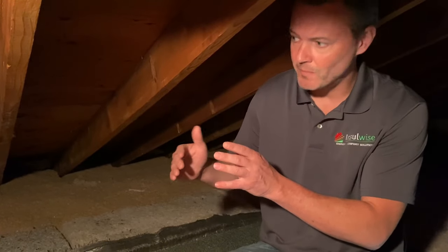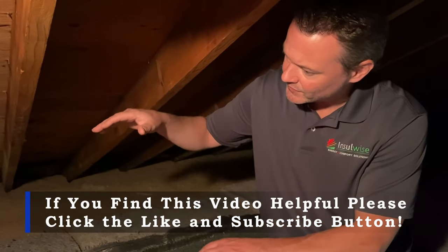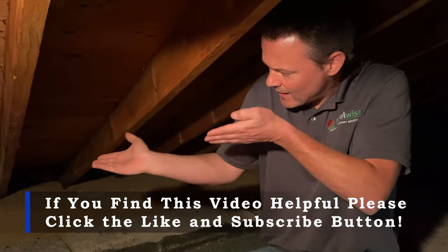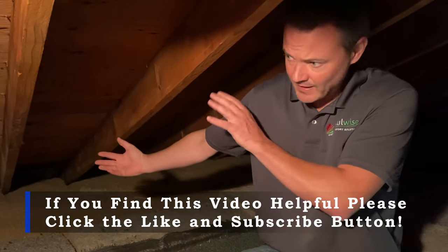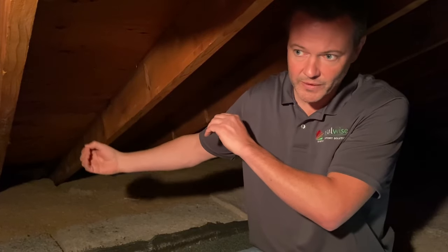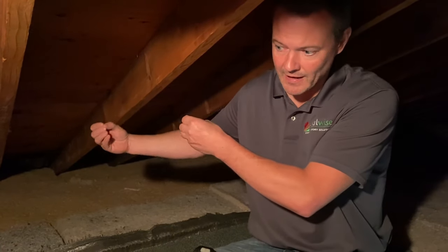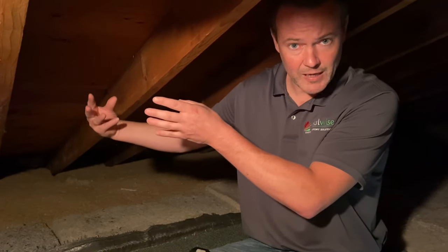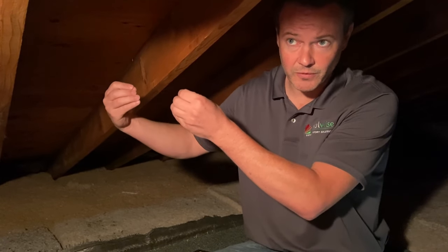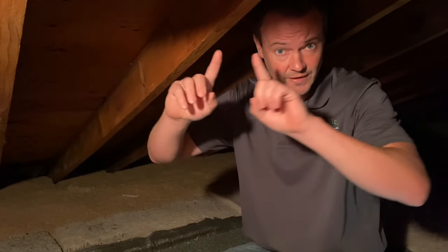What soffit baffles do is we attach them to the underside of the roof, and it's a chute that extends down into the eave itself and allows a current of air to come up from the soffit vents, which is a type of intake ventilation. That's very important so that you can have air coming up at the bottom of your roof, which then allows the exhaust vents at the top of the roof to have air flowing out of them.